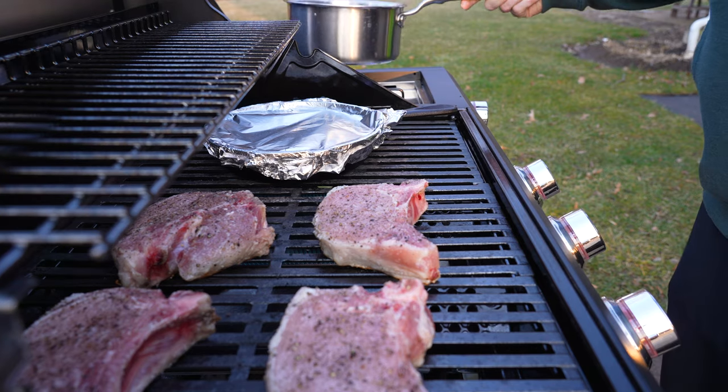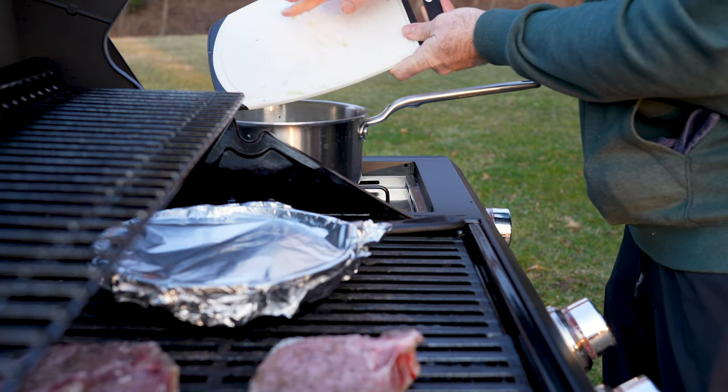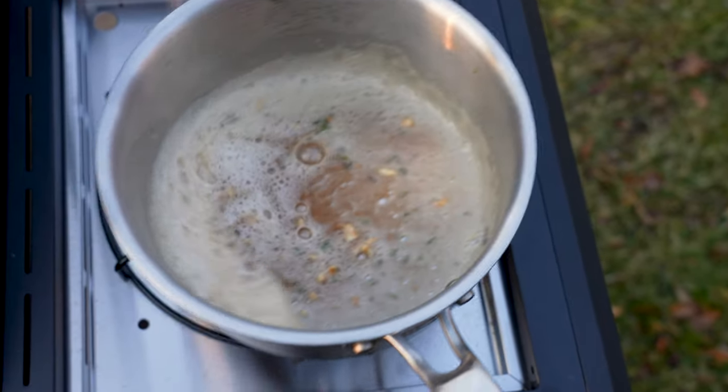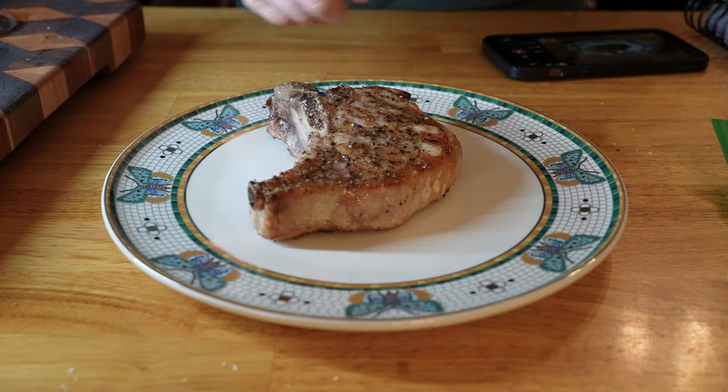After your first flip of your pork chops, add a pot to your side burner on low if your grill has one. If not, add a pot to your stove on low and toss in the butter, garlic, and thyme. Melt that butter and stir the garlic and thyme occasionally. Remove your pork chops from the grill when they're done and let them rest on a cutting board for about five minutes.